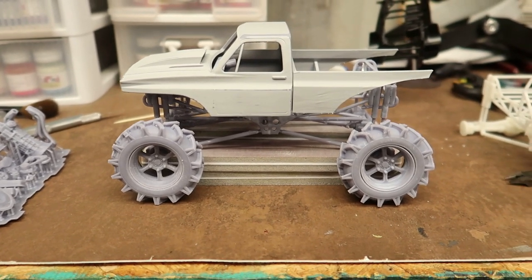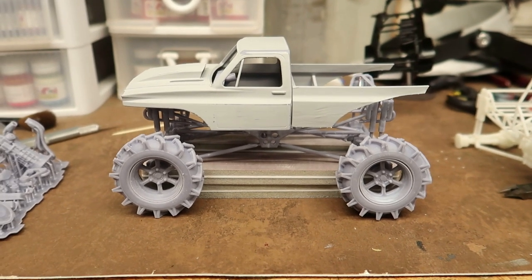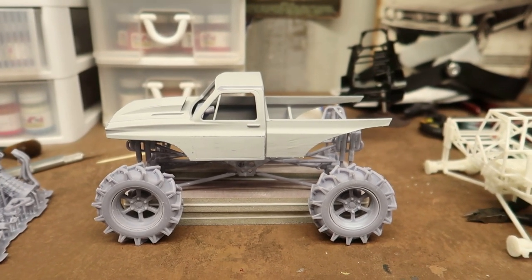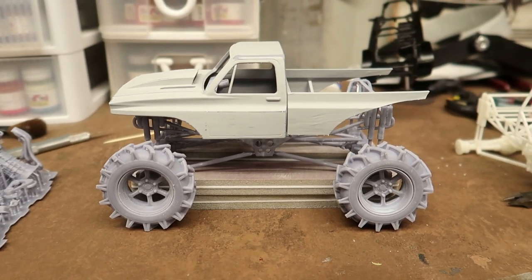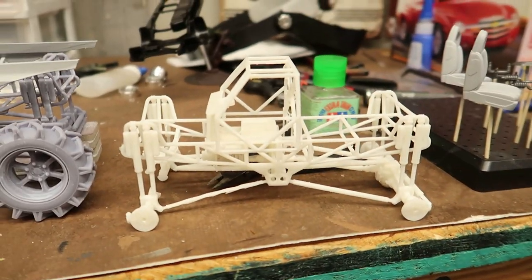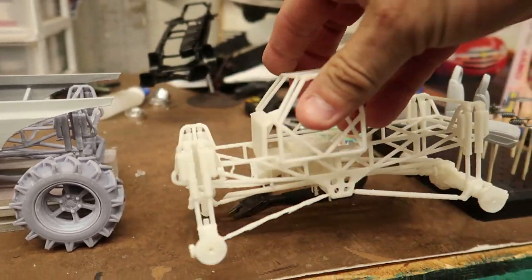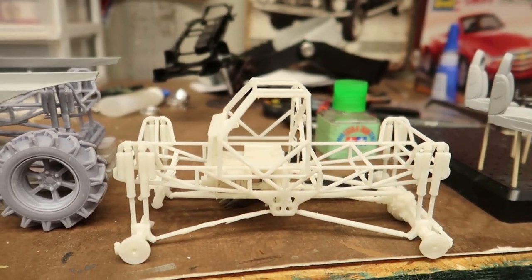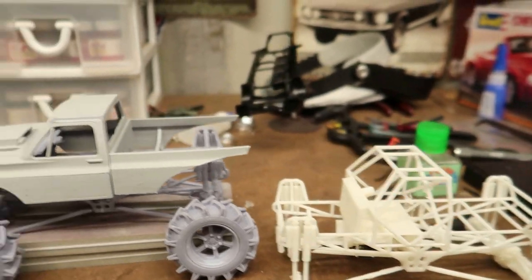I was like a kid in a candy store — I got a 3D printer, I can print anything! I bought this file for this mega truck. I thought that would be cool; I like mega trucks and mud trucks. I printed it, but the first print on the chassis was a failed print — the front diff didn't print. I don't know what the heck was going on, but I printed it again in the gray resin.